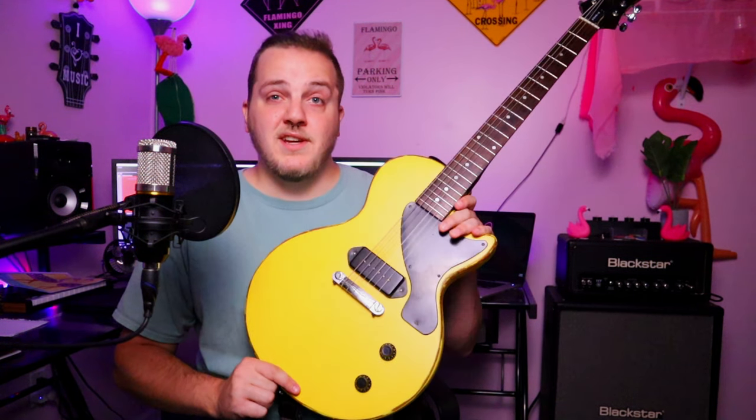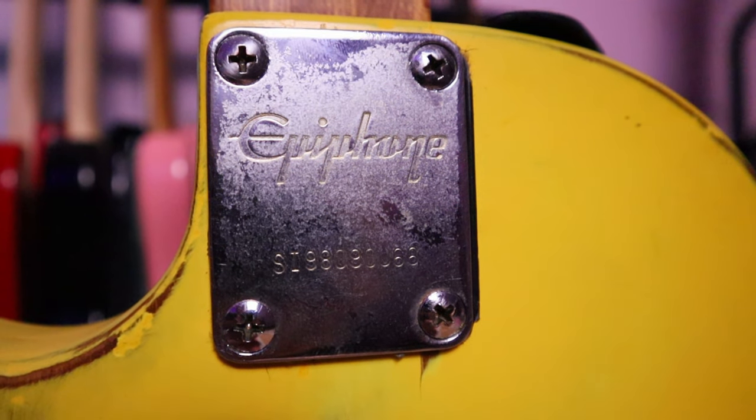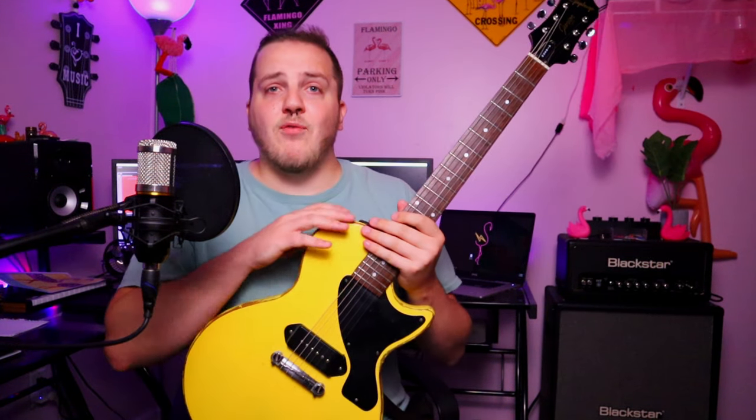It's got one volume, one tone, and a wraparound bridge — all the standard Junior appointments. On the back you can see the bolt-on plate with the serial number. The 'S' apparently stands for Samick, the factory; the 'I' is Indonesia; and it says '98' after that, so somewhere around 1997-98. The other really cool thing is someone upgraded the pots — it's got CTS 250k pots and a really big film capacitor in there. Really cool find. As much as I've ranted about Guitar Center, I implore you to explore their used section because sometimes you will find gems in the rough like this.